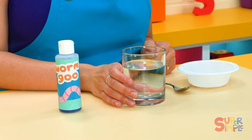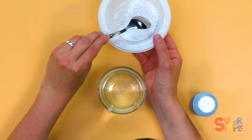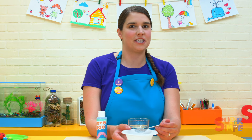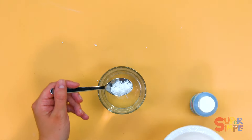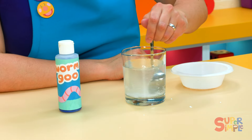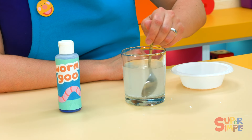In this glass, I have a little bit of regular warm water, but I'm going to add these white little pellets to the water and the water is going to become worm activator solution. Put a little bit of the white pellets inside the water and give it a stir. I want the pellets to all dissolve — that means they all become a part of the water.